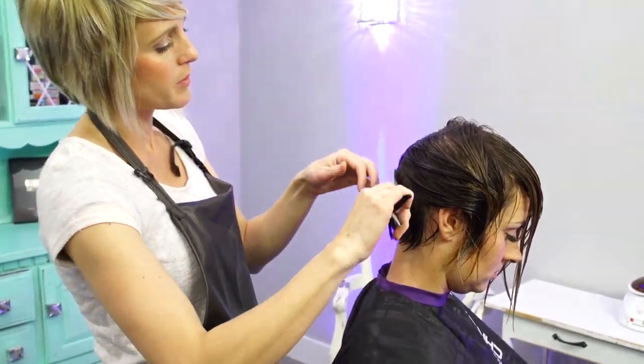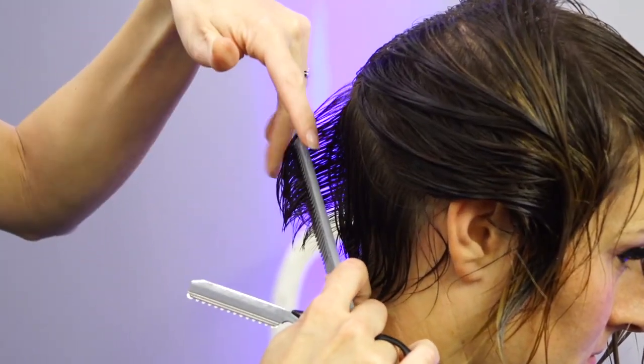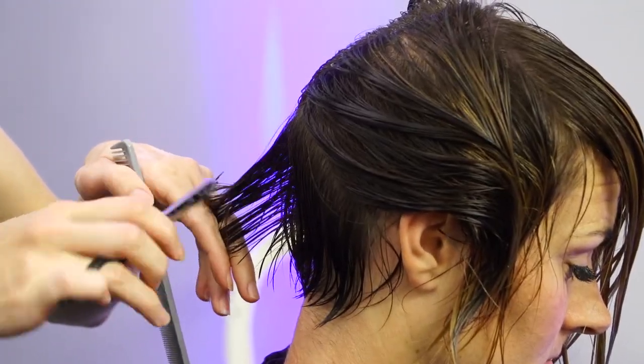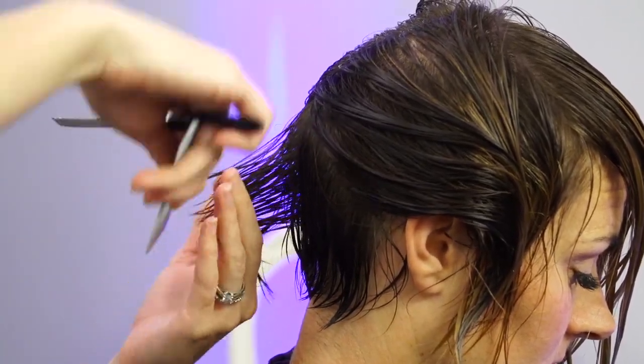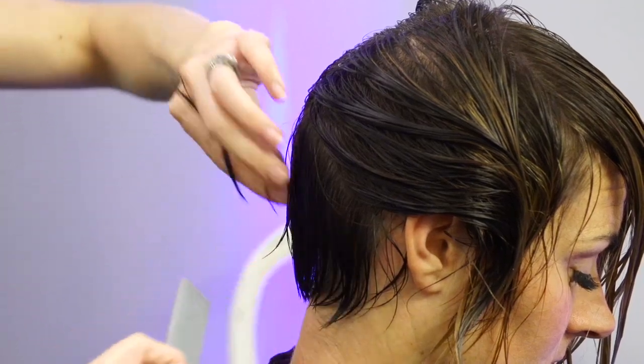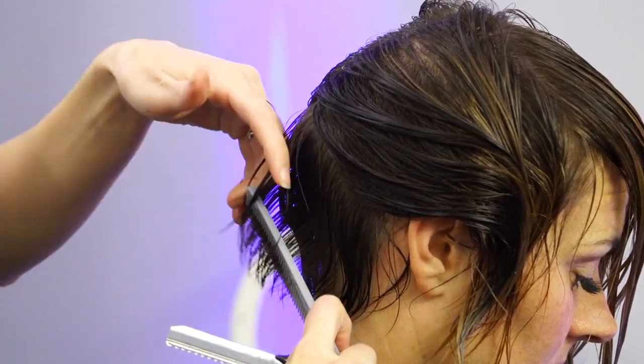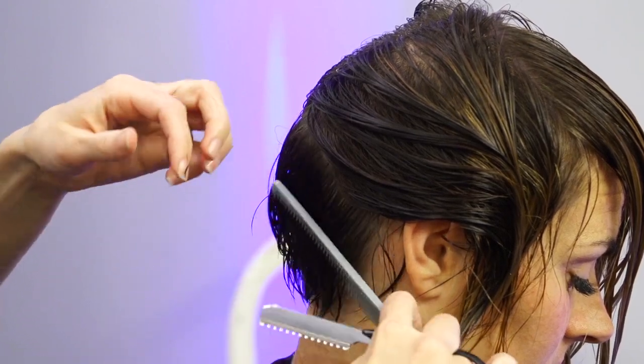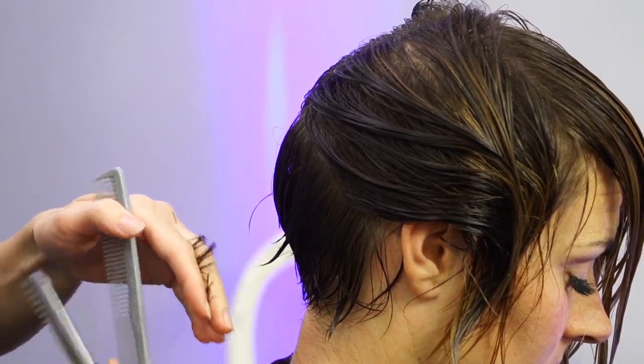I'm going to take some one-inch sections and lift them out vertically, and just take a little bit of hair out so it has a little bit more movement and texture in it. I'm mostly working in the ends here — I'm not going too deep.